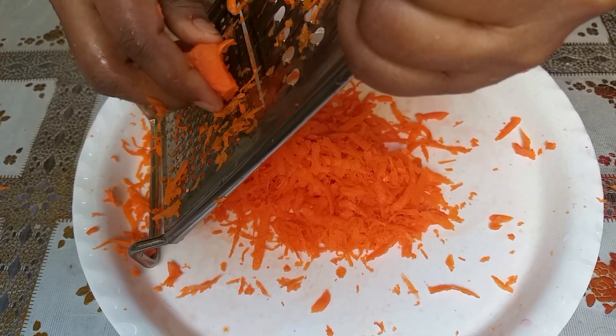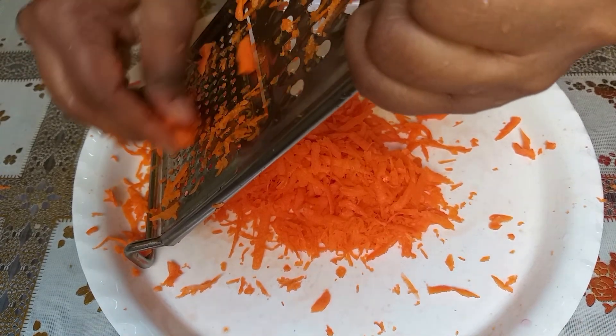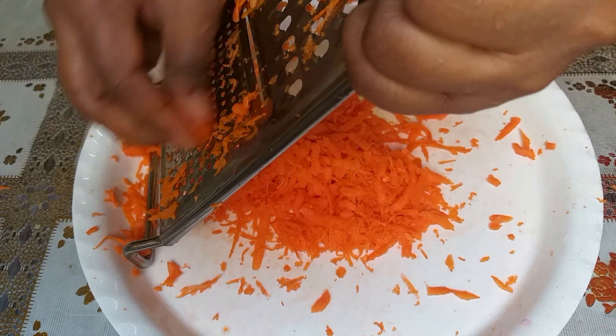This is the best recipe for you. You can use it for weight loss. This is the best carrot.